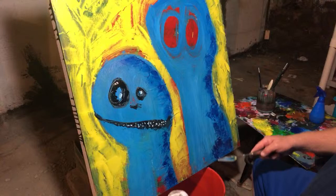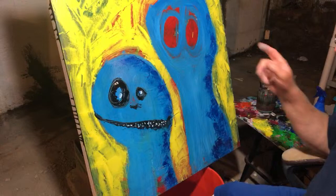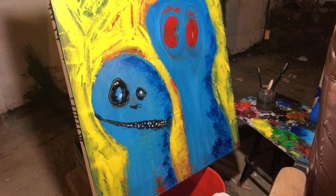We're gonna hold off on this, let it dry, and then we're gonna hit this tonight — so tune back in tonight. We'll see what we can do with it. It needs to dry because I don't want to make more mud. Thanks for watching guys, I really appreciate it, I'm really having fun with these paintings.